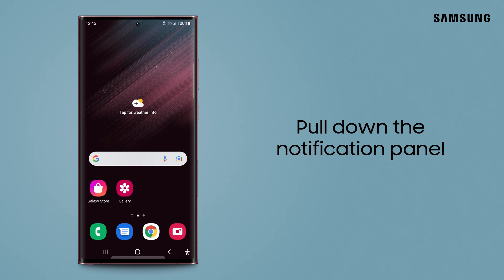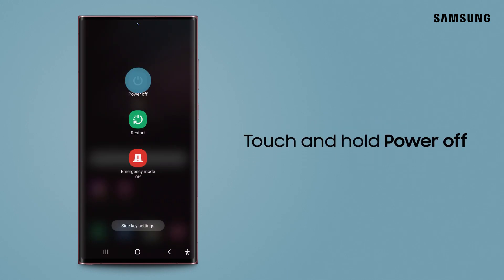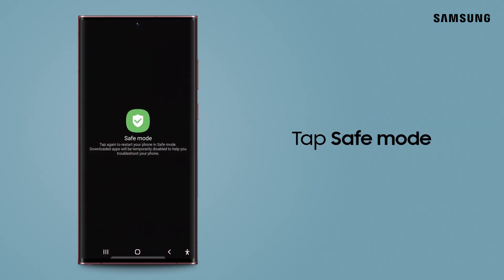A quick way to get into safe mode is from the notification panel. Simply pull down with two fingers and tap power. Touch and hold power off and then tap safe mode.